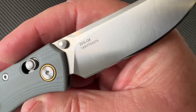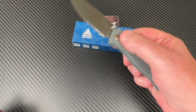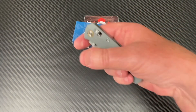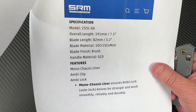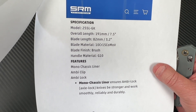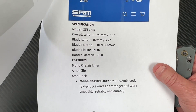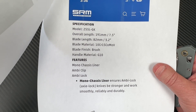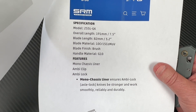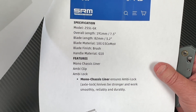This is the SRM 255L GK. It doesn't have a name that I know of. It's 10CR15COMOV steel. Overall length is 7.5 inches, blade is 3.2 inches. The 10CR designation means roughly 1% carbon and 15% chromium, plus molybdenum and vanadium in there.